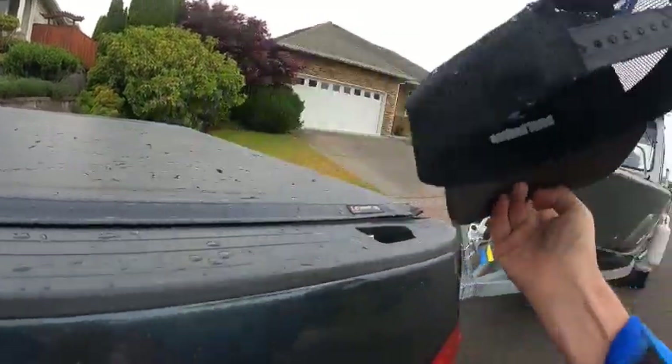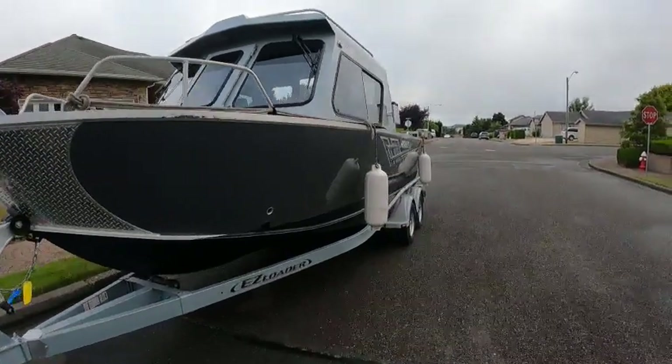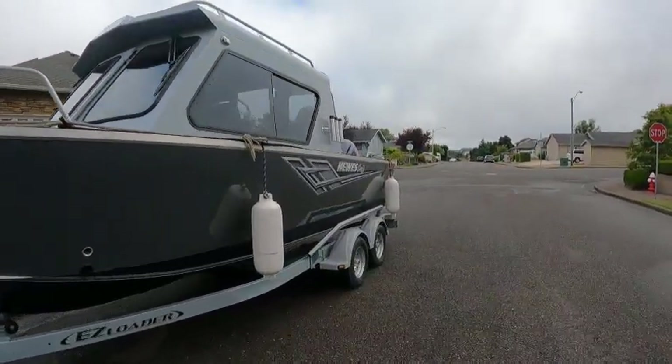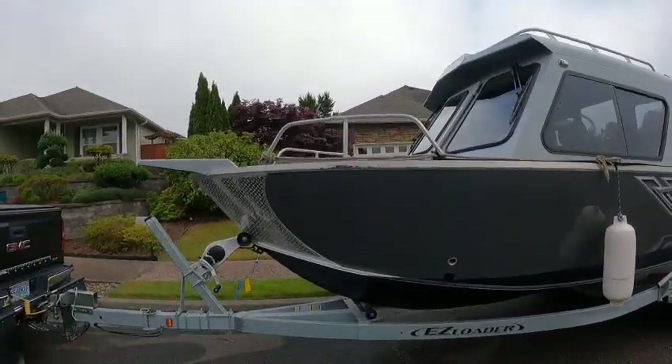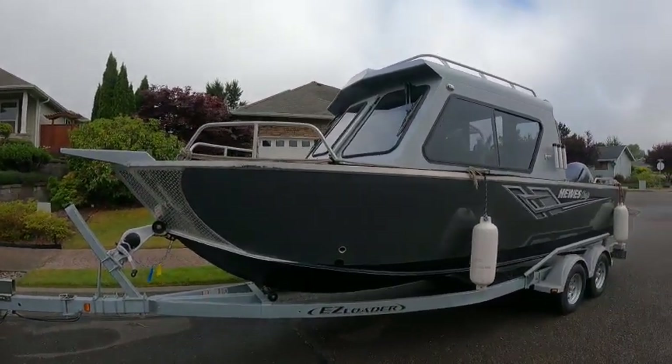Hey, this is the boat doctor. Down here is Hawthorne's 2023 Hewes Craft 220 Ocean Pro. I don't see any OR numbers — I don't know if we were going to put them back on for them or not.